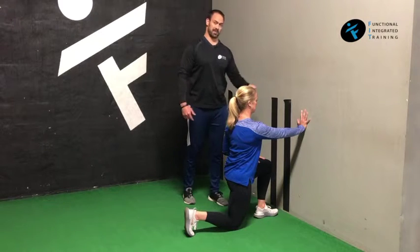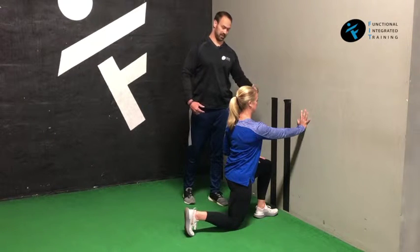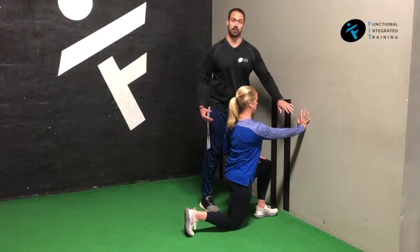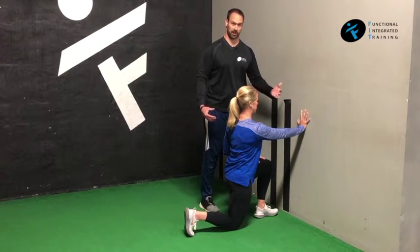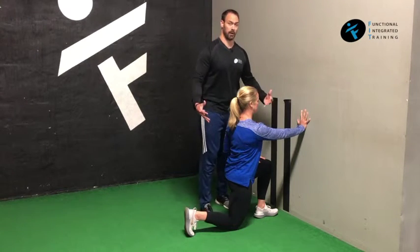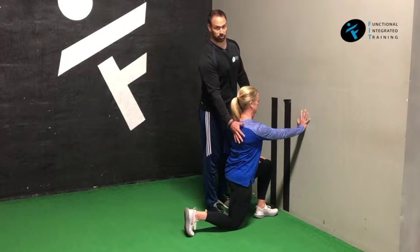The arm pressing is opposite the front leg. In this case, her left leg is forward, her right arm is going to be pressing. She's going to push as hard as she can into the wall and just hold. That's why it's an isopress. While she's doing that, she's going to feel her butt cheek, her core all fire up as well as the chest muscles and shoulder muscles.